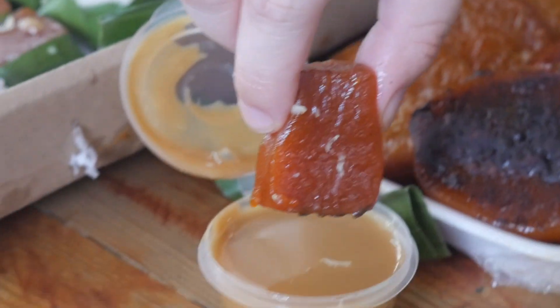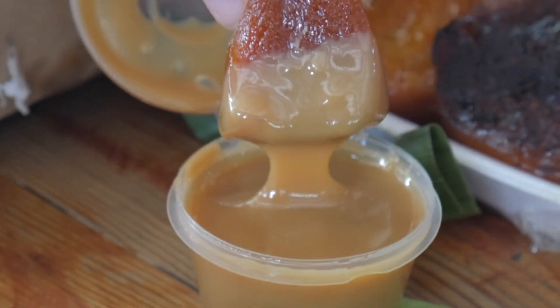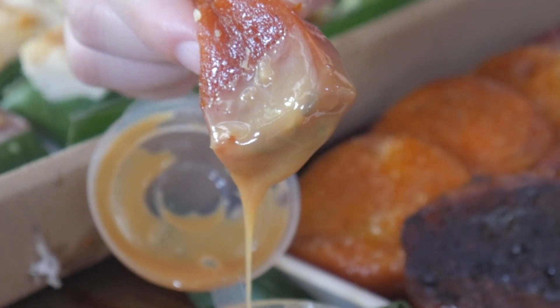Let's get the kuchinta. It's just plain. Dip it in the yema. Wow, look at that. Look how thick the yema is. Let's try it. Kuchinta with yema.